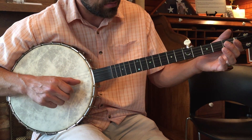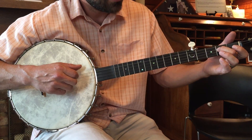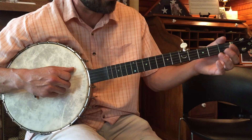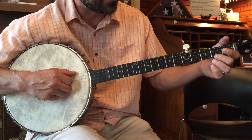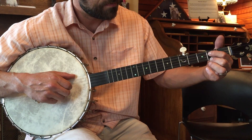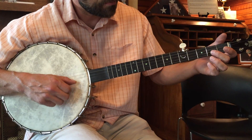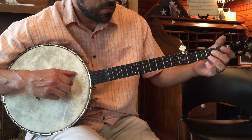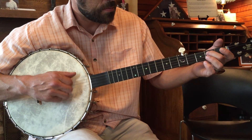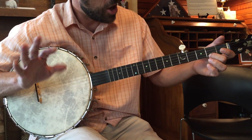Thumb on second fretted third, back to an open third. When we hit that open third, that's our second time through and we do the same thing. So let me start from the top of this low part.